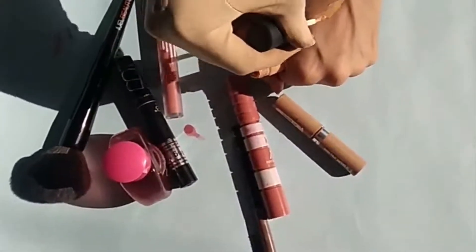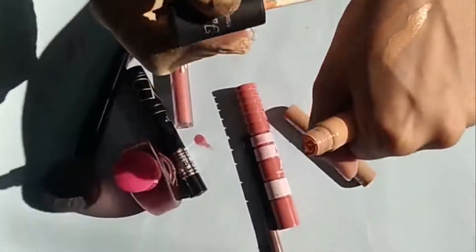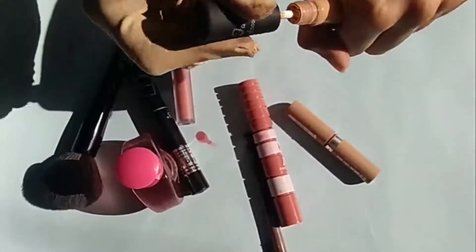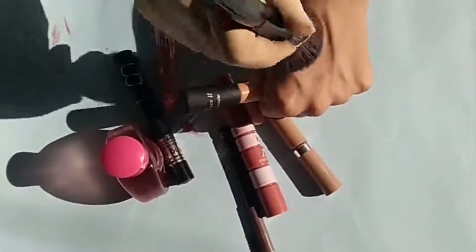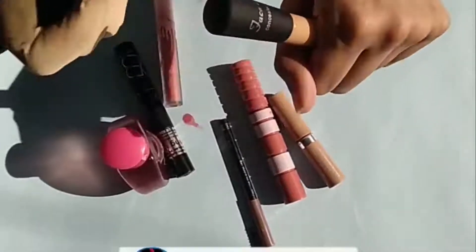I will show you how the concealer has high coverage and a very thick consistency. So if you don't have concealer, the base has a very thick consistency. The base is a liquid base, so you can use it as an alternative.